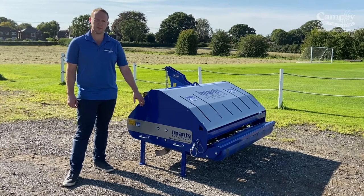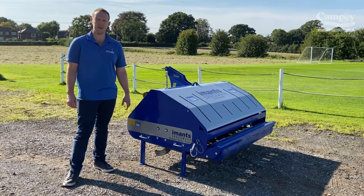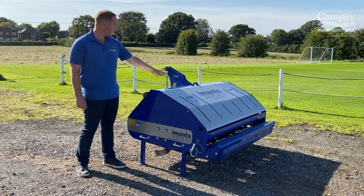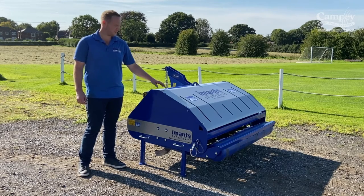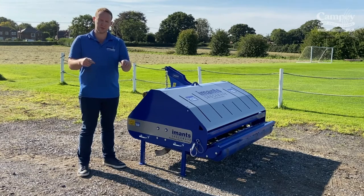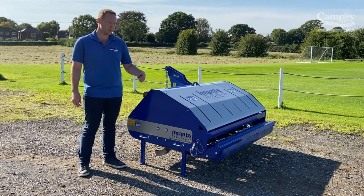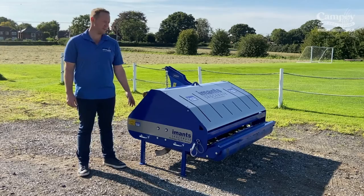This is the Imanx Shockwave. It's a linear decompaction machine for sports turf services, operating at a maximum depth of 10 inches. It's driven by PTO from the tractor through a central gearbox, which evenly distributes drive through the left and right of the shaft. It has a V-shaped blade on the shaft, and as it rotates into the ground, the ground moves to one side. Due to the blade timing, as one comes out the next goes in, pushing the ground back again. This continuous motion creates fissure cracks in the ground, and because it's a continuous line, you can track water from a problem area down to drainage.